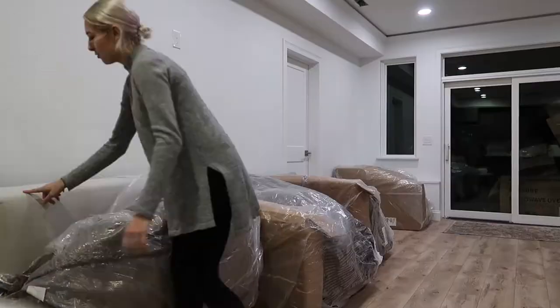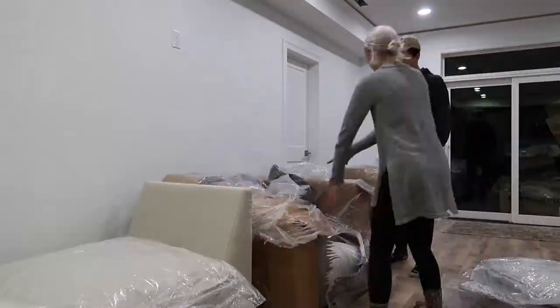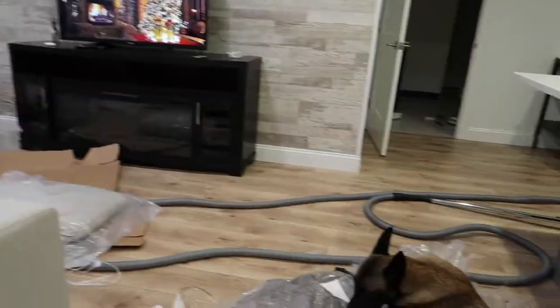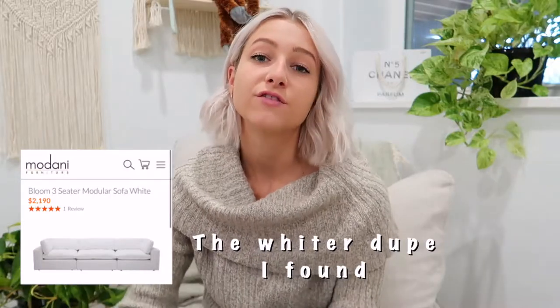First off, we can start with my cloud couch dupe. It's not exactly the same thing as the cloud couch. If you don't know what the cloud couch is, it's a crazy expensive couch from Restoration Hardware, which I unfortunately would probably never buy because it's just too expensive. I've been looking for dupes for a very long time. I did find a different one that's actually white — I'll have a link below in case you like that one better. This one I got from Ashley Furniture. It's not exactly white; it is a little bit ivory.